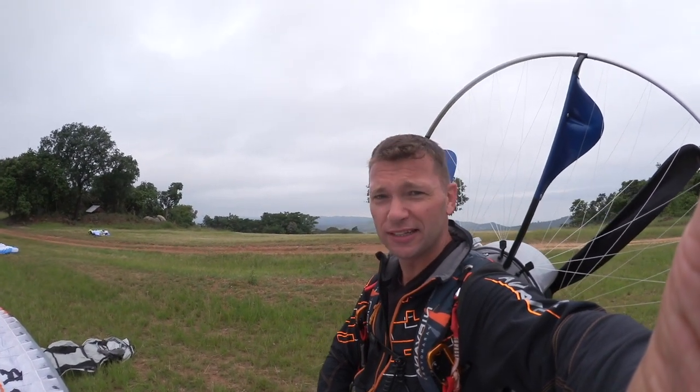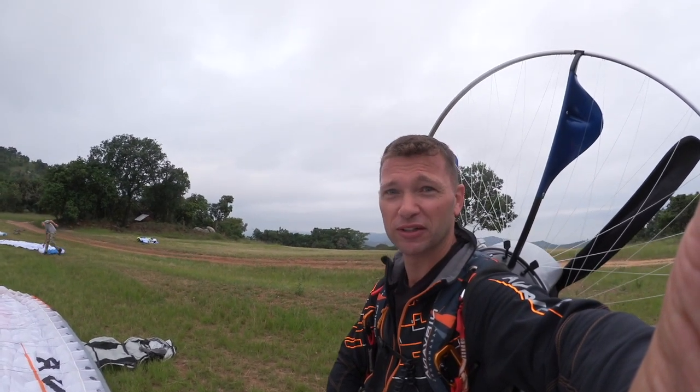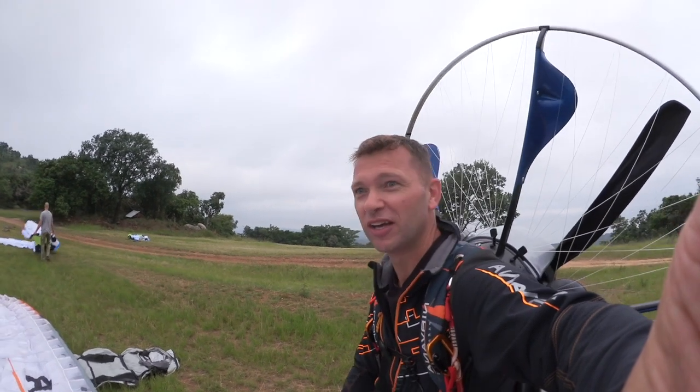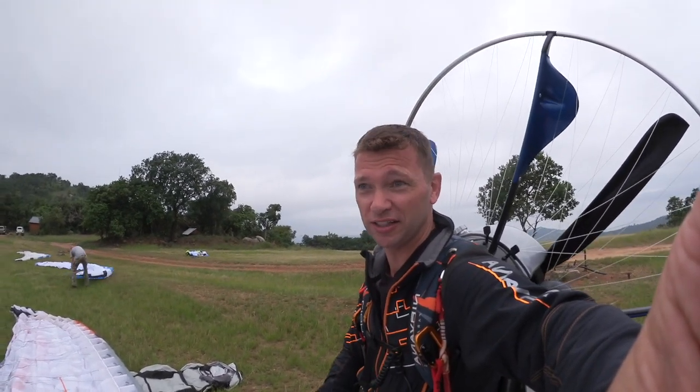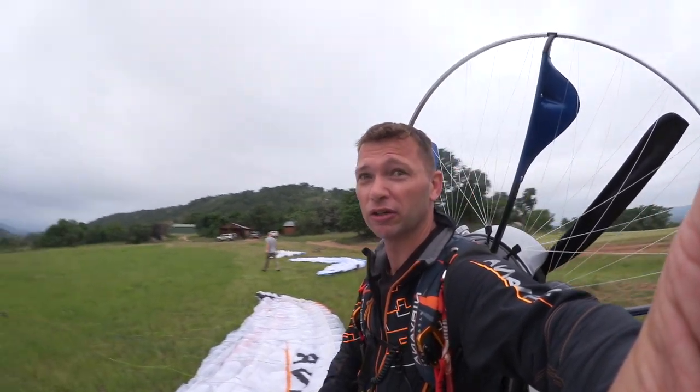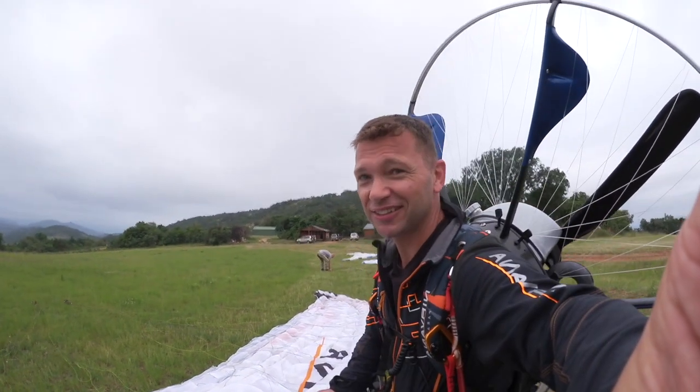I'm going to coin it as the ADT — the Any Direction Takeoff. I'm pretty sure that acronym is going to find a space in some manual at some point — at least I hope so. Because this is really a game changer. It is a game changer to be able to take off in any direction, especially if you're doing cross-country flying. Alright guys, see you soon.